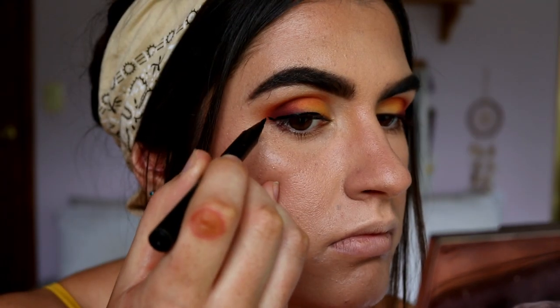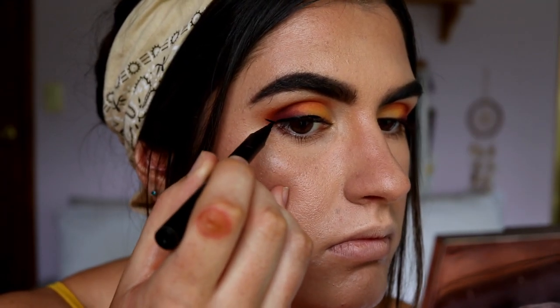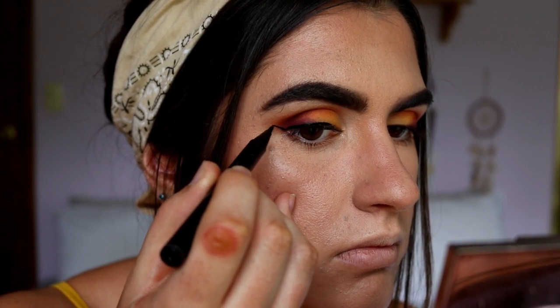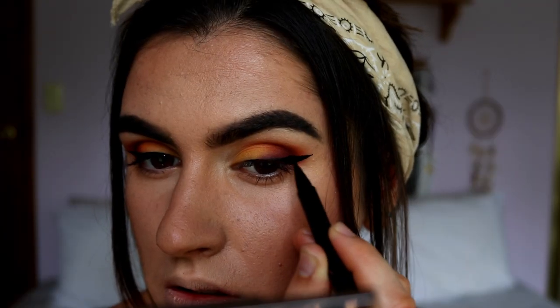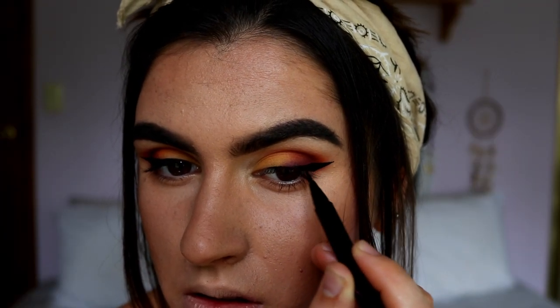Moving on with eyeliner — I'm just going to do a casual wing. Nothing too fancy. I'm taking my Maybelline Hyper Sharp Liquid Eyeliner and just popping that straight on. Now that I've got my wings on, I'm going to quickly apply some mascara and lashes. The lashes I went with today are the Annitude Lashes in the style Feisty — they're longer on the outer corner and shorter on the inner corner, and they really complement the eye look.